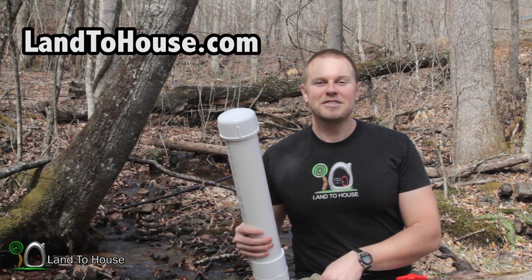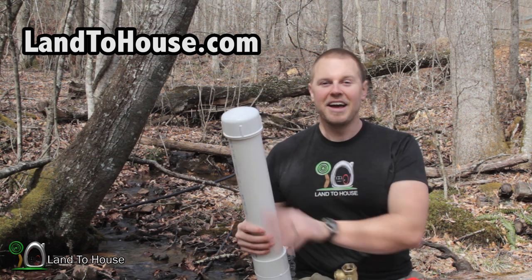go to my website LandToHouse.com. I have 4 different size models for sale and lots of information.